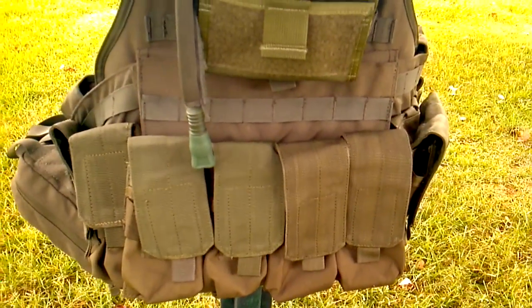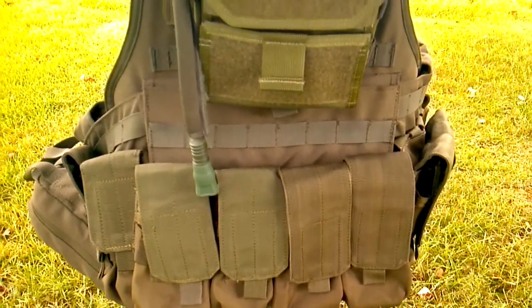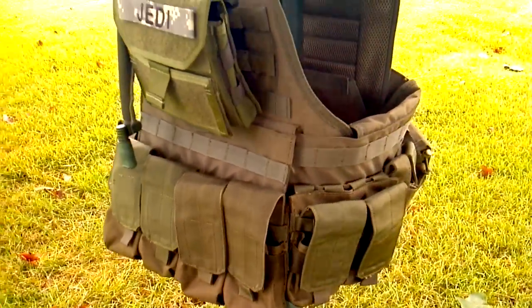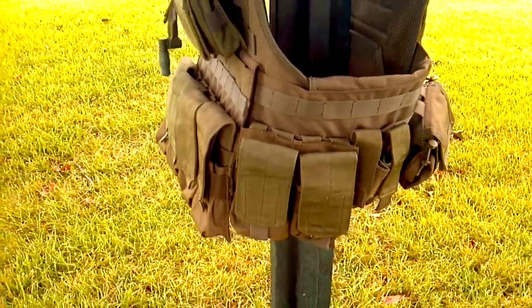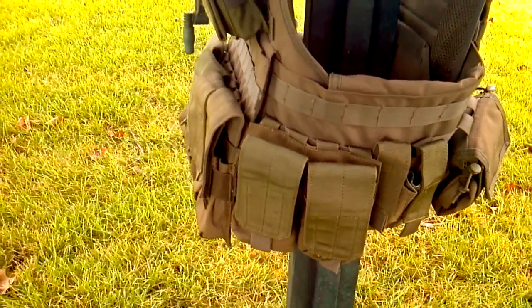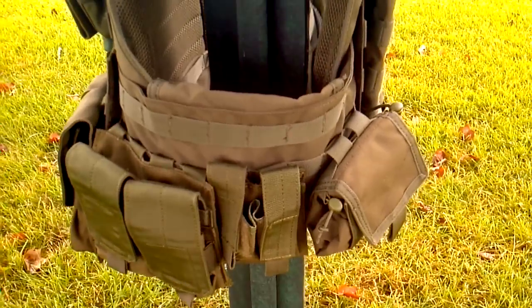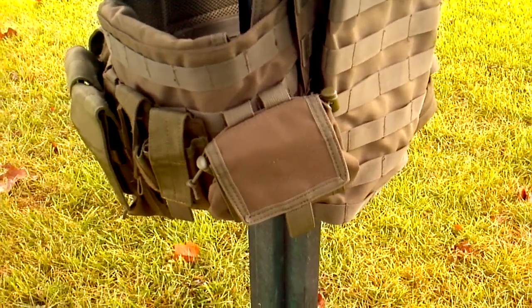Down here on the bottom we have my double M4 mag pouches. All of these are from North Star Tactical — great, wonderful items. I love North Star. And honestly, I will be replacing this plate carrier when North Star comes out with the MOPC style. Right here I have a double pistol mag pouch, also from North Star.